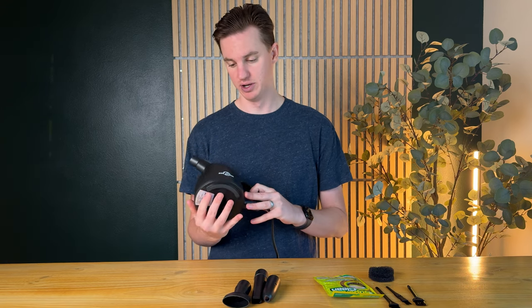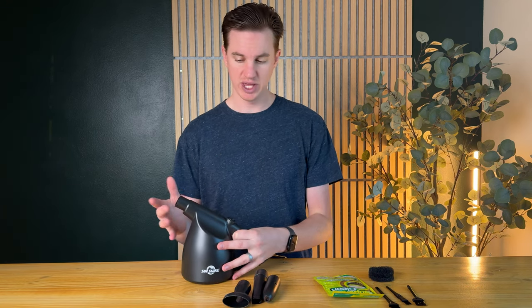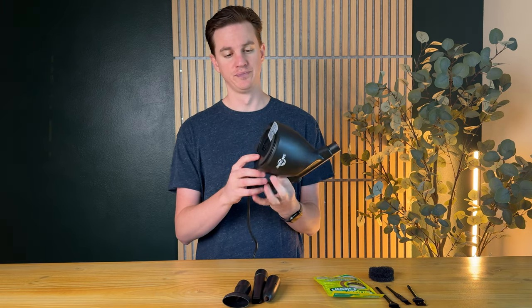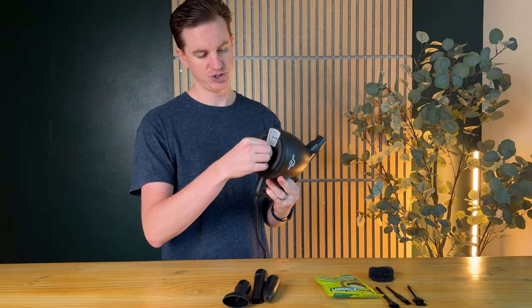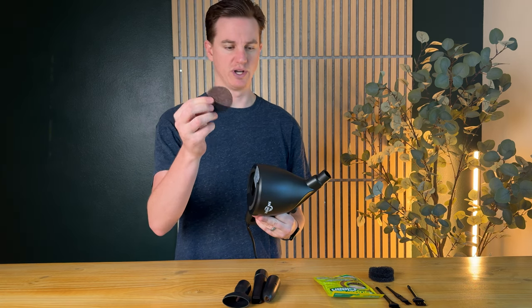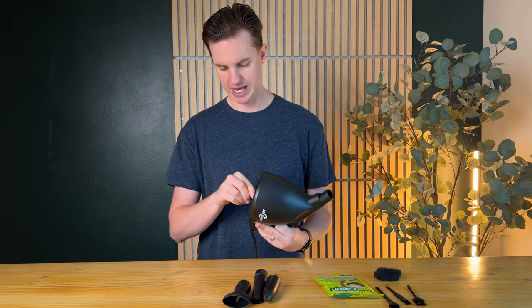This is a really cool option for dusting your computer setup, office, things like that. The way this works is the main unit does plug in, but it's a very long cord. On the bottom there is a filter that you just pull out to replace, and it comes with a couple of extras as well. That's really handy.